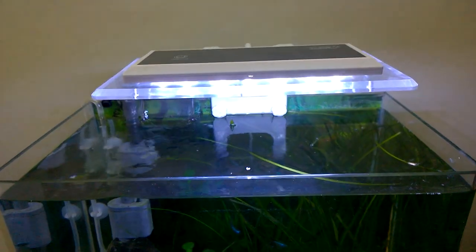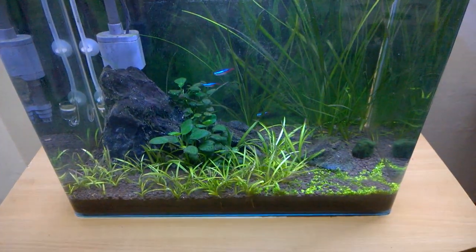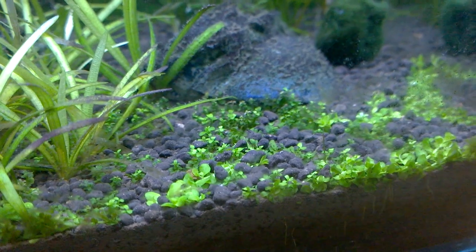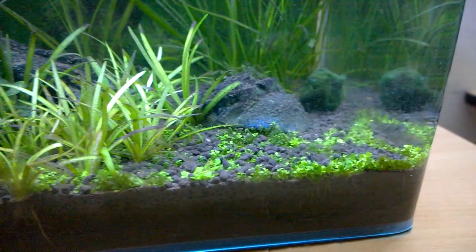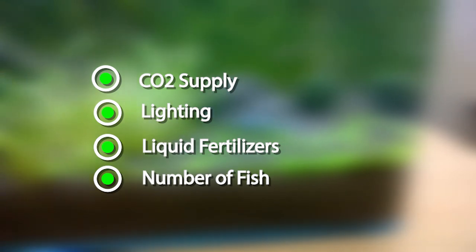Now if you are also trying to keep a nano planted aquarium, I want to give you some suggestions from my own experience. When I was a beginner I started planting various plants but they were not growing out — they were fading or developing yellow leaves. So I started concentrating on three aspects: the CO2, the lighting, the fertilizers, and also the number of fishes in the aquarium.